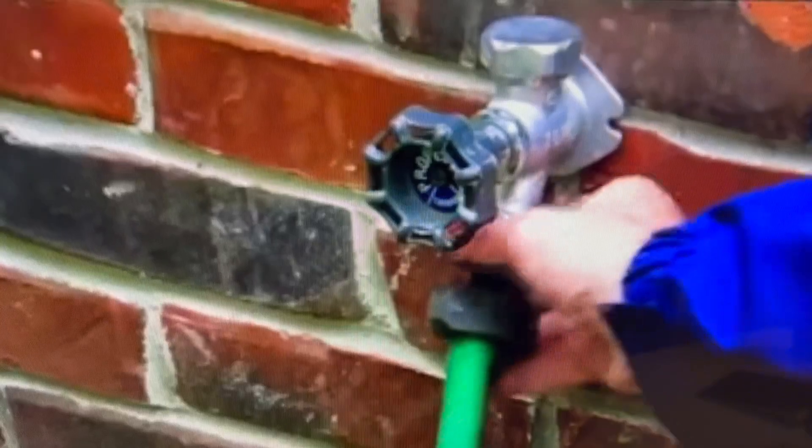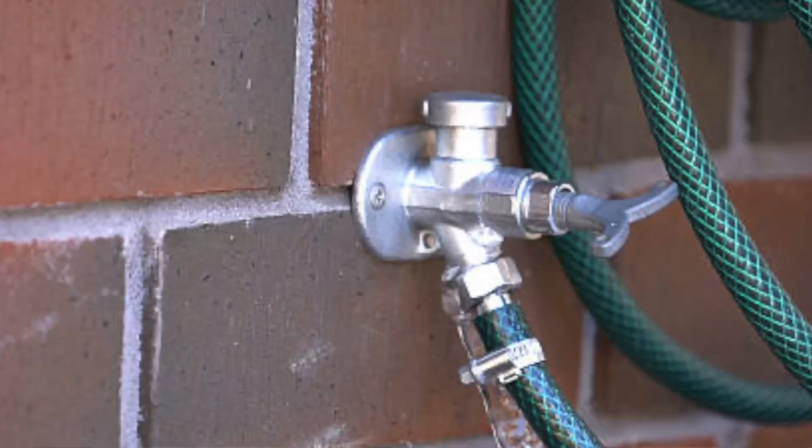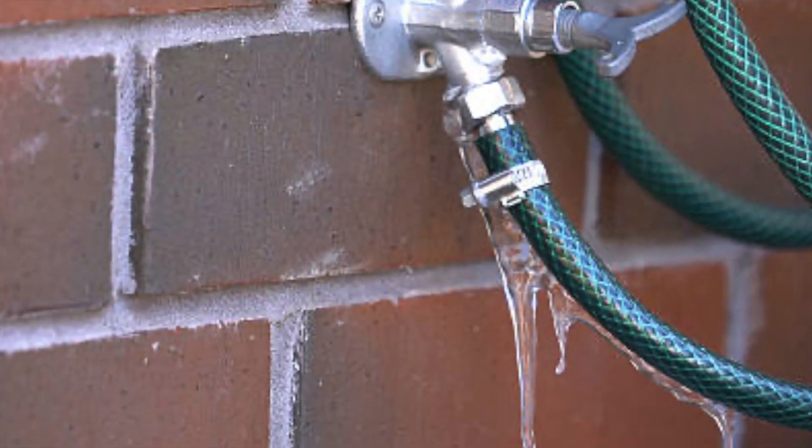Number one, make sure you have disconnected any garden hoses from the outdoor faucets. If there's water in the hose and it freezes, it could cause the pipes in the house to actually freeze too.